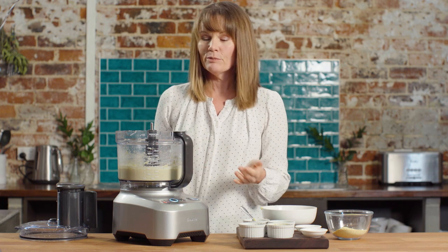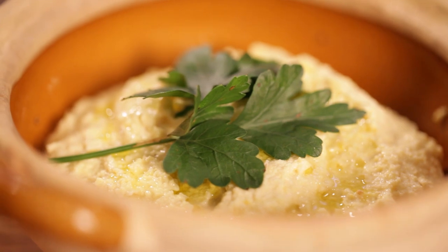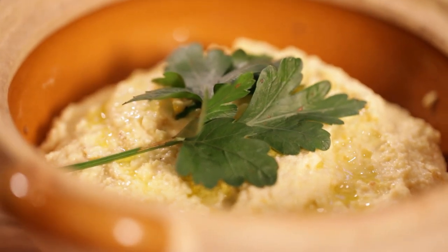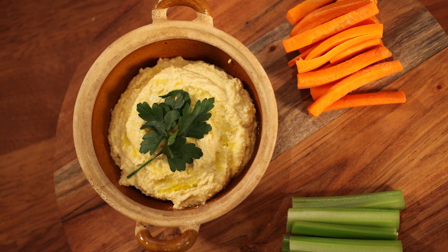So that's the first part of it and then we just need to plate it up. And here we have it — lupin hummus! Delicious, full of taste, really simple and easy to make, gluten-free, and one of the easiest things for a lunch addition, snacks, whatever you feel like having. Dress it up with a little bit of celery, some carrot, a little bit of extra virgin olive oil and some fresh herbs, and there it is.